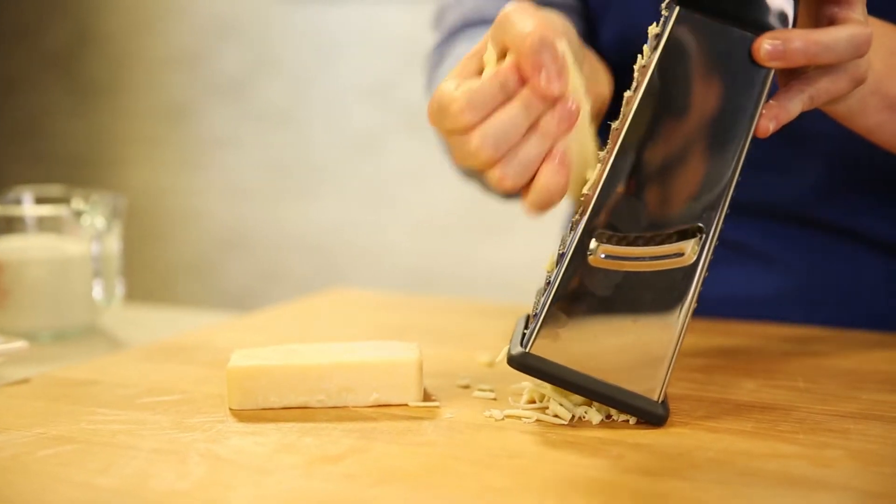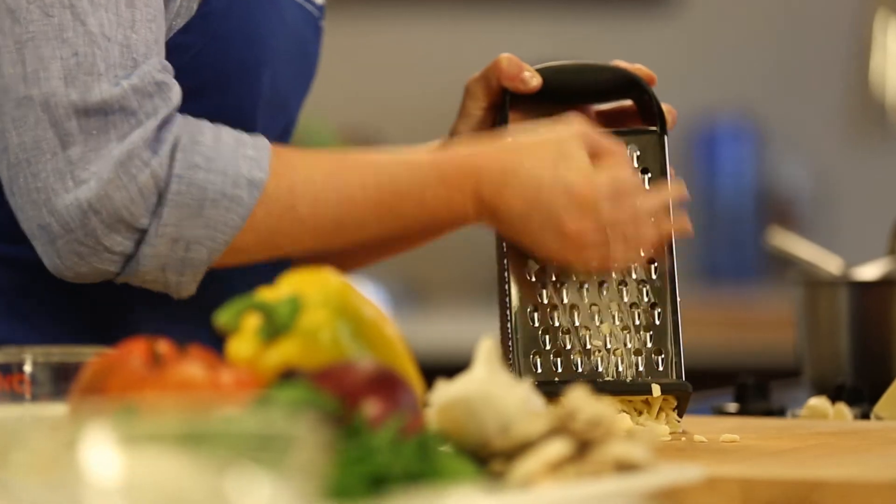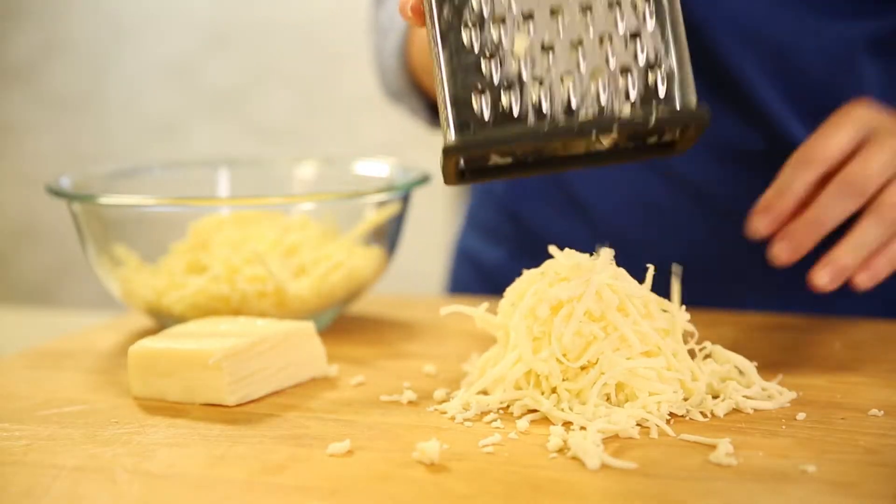I'm going to start by shredding cheese. I always like to shred my cheese from the block. If you're buying pre-shredded cheese, they actually put in like a wood component to keep it from clumping.